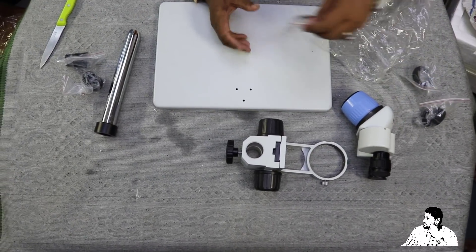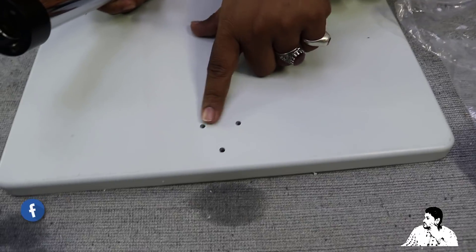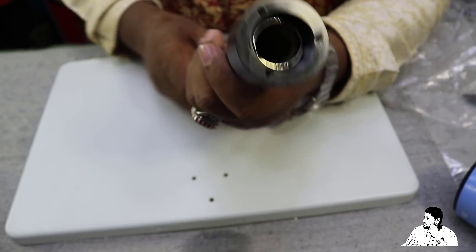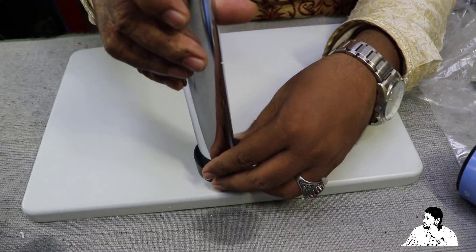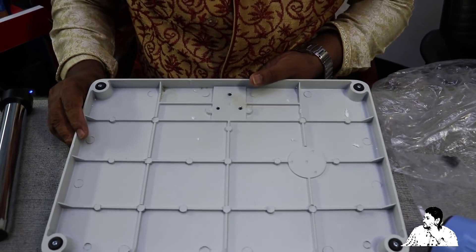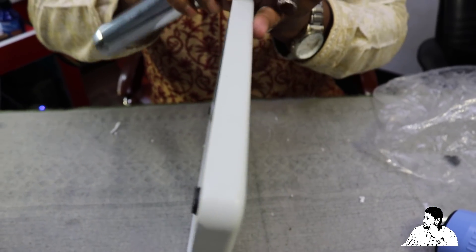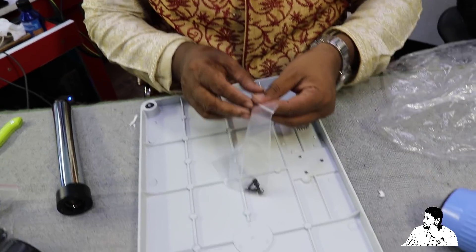I will set up the screw. I will set up the power open. I will set up the system setup. This is the screw, but the screw is on the same thing.